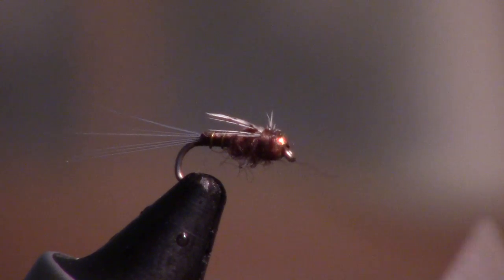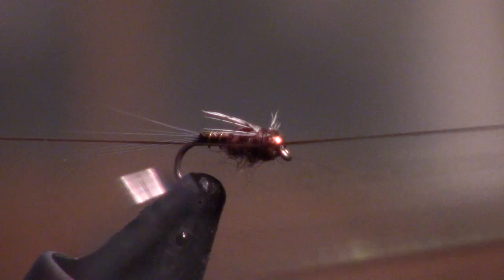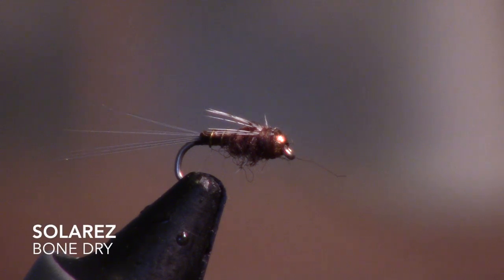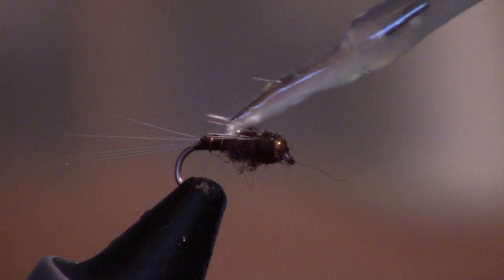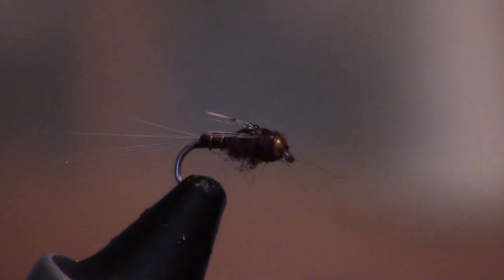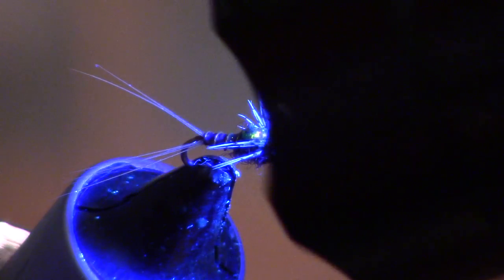I really got to watch my thread wrap with this. I'm going to go ahead and whip finish — make sure you whip finish where it ends on top like that. Next I'm going to take some UV curing resin — the stuff I'm using is Solarez Bone Hard. I just put a little on top, a little more than that, and that builds the top of the thorax or body. We're going to cure that.